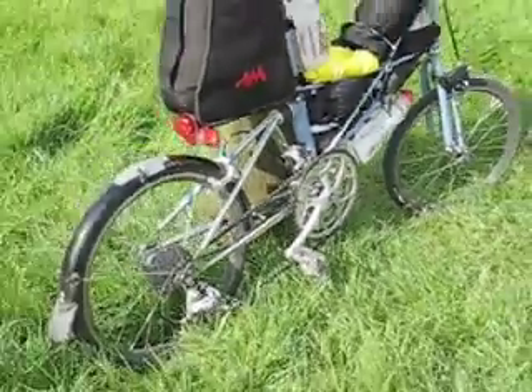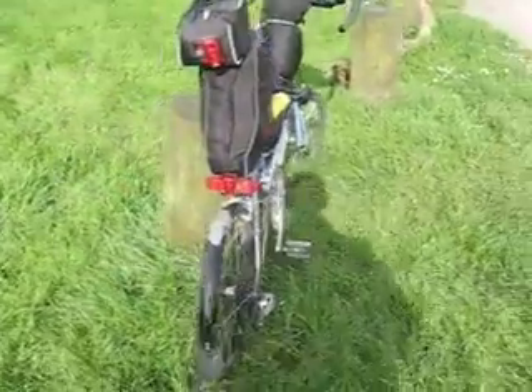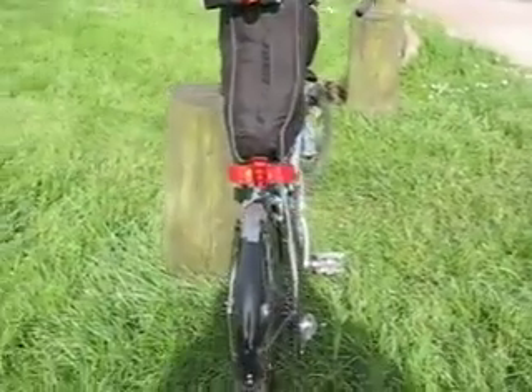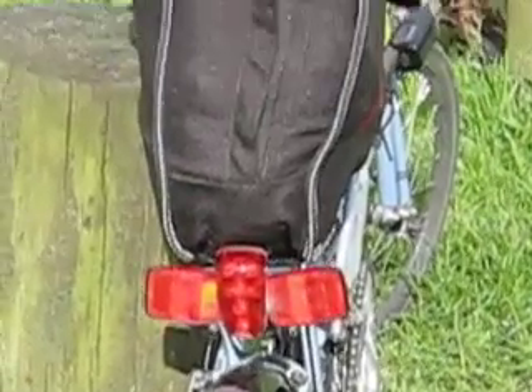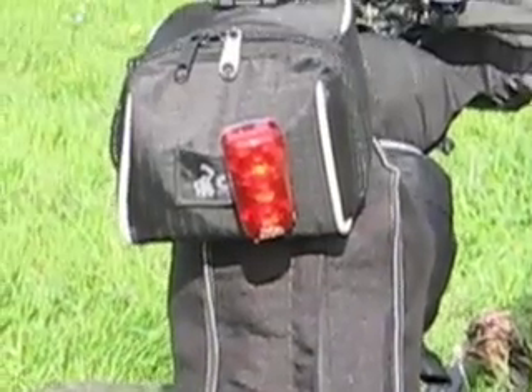On the back I've got as many reflectors as I can fit, plus two flashing lights on there and one on there.